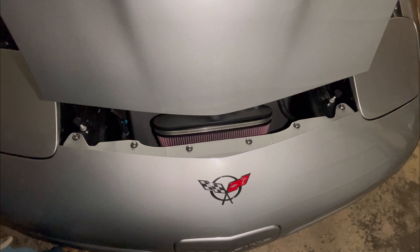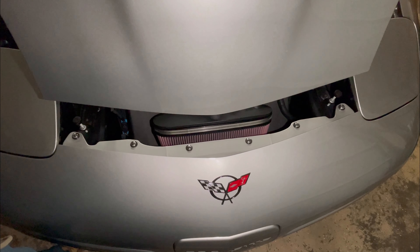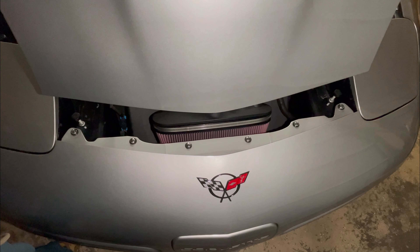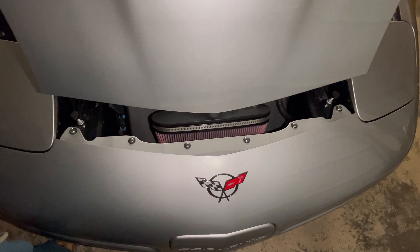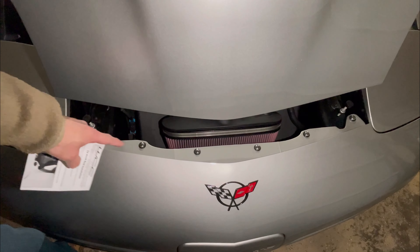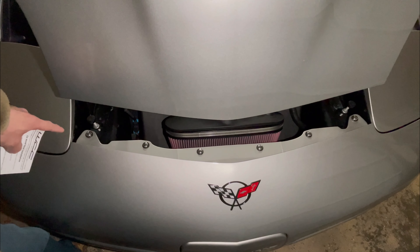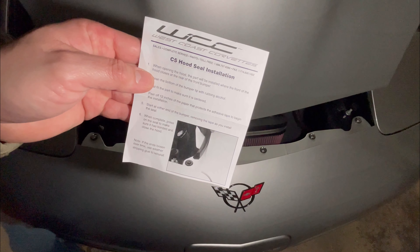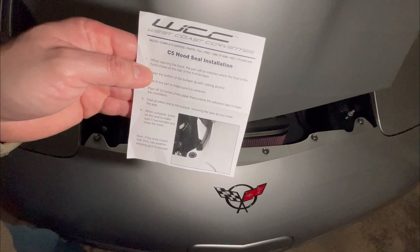We are at the C5 Corvette and wanted to show you a little area that's overlooked a lot of times, that can really save you a lot of money and headache. This little area down here in between the bumper and hood — there should have been a seal there from the manufacturer, but there wasn't. We got this one from West Coast Corvette; it's the C5 hood seal.